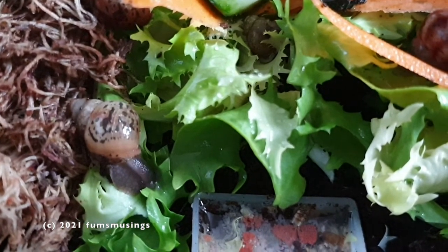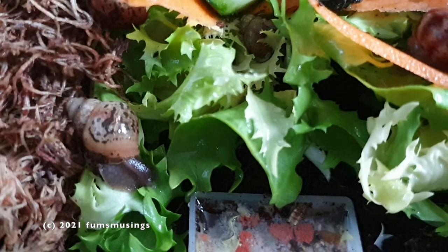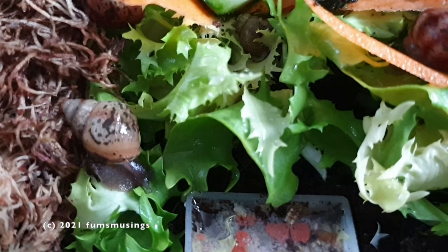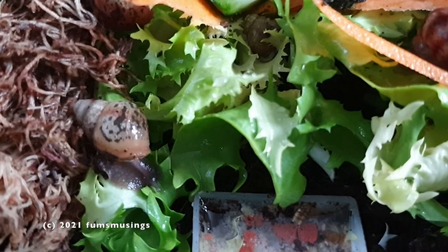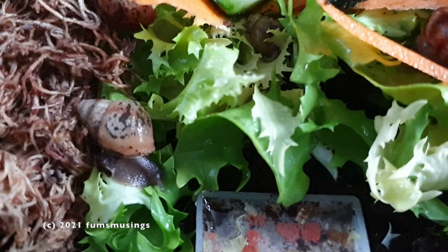They've got a little square thing at the bottom — like a little lid off something — it's all smooth and I use that to put the snail mix in with a little bit of water. That's when they have their snail mix, and in the week I might put in a few fish flakes or mealworms. They tend to have the snail mix once or twice a week depending.